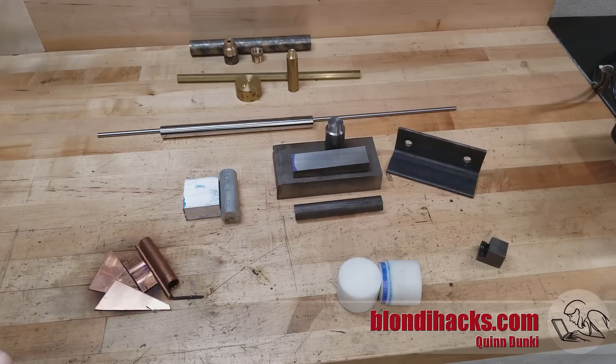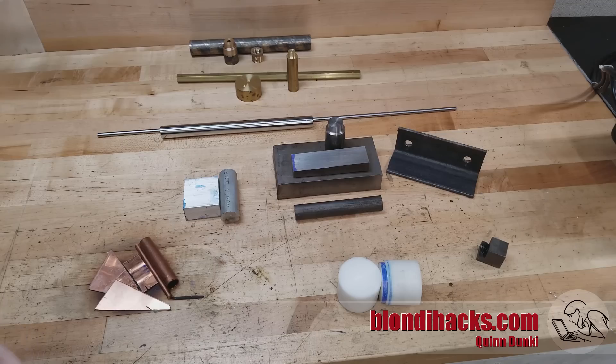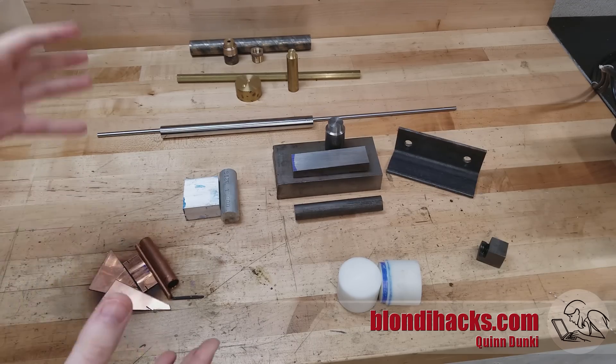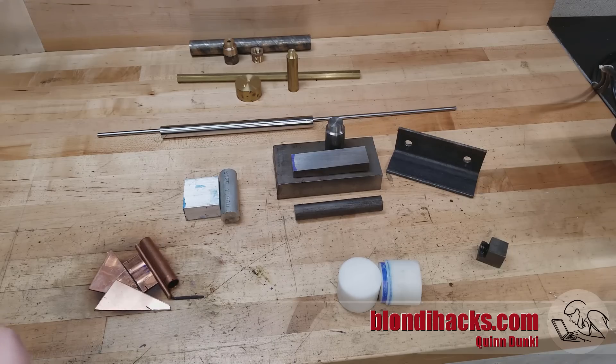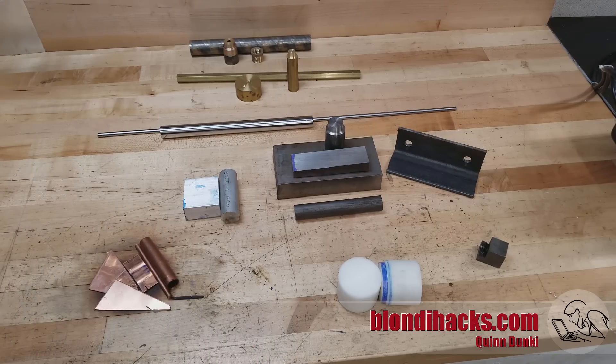So you've watched all these YouTube videos on machining, and you've bought yourself your first lathe, and you're super excited to dive into this new hobby. And at some point, disturbingly late in that process, you realize you need materials. You think to yourself: how do you buy metal? Where do you buy metal? What kinds of metal are there? Well, that's what we're going to talk about today. This is one of those things that a lot of experts don't realize beginners don't know — how to buy metal and what kinds you should get.